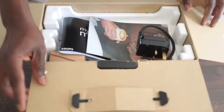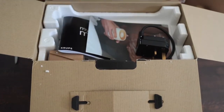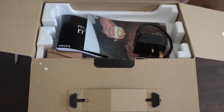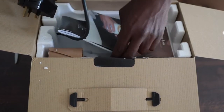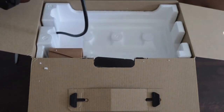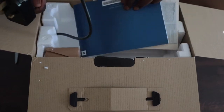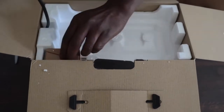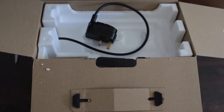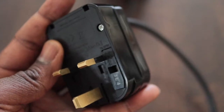The stuff is just thrown together — two pieces of document: one is an instruction manual, one is a warranty card. I'm happy to see this is a UK plug, which is sometimes not always the case. Sometimes you get a European plug and you have to get an adapter, but I got a UK one, so that's a plus.